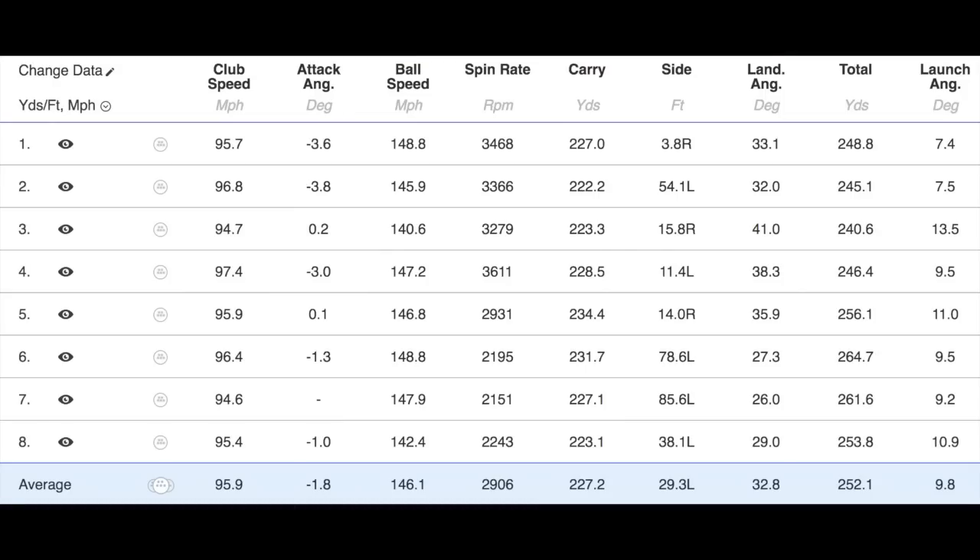Let's start with the numbers I achieved on the TS2. I used the Tensei shaft in both. Club head speed: 95 to 96 mph; ball speed: 146 mph; spin: 2900 — a little bit high; average carry: 227 yards; overall: 252 yards; launch angle: 9.8 degrees. With the TS2, I just didn't quite get on with it. Even though it was supposed to be the high-launching driver, it didn't really do that. The numbers around 227-230 carry is okay without being great — back to where I was with the 917.